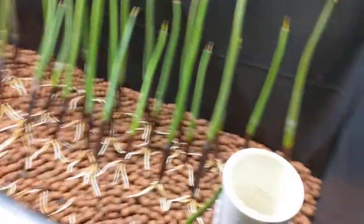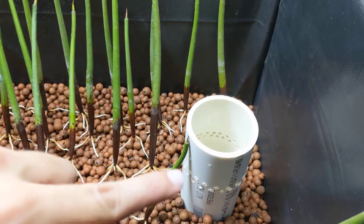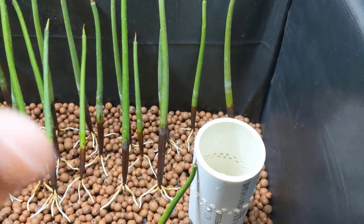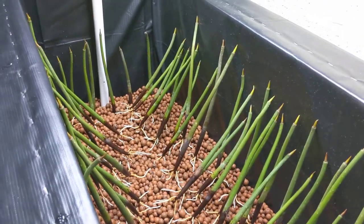I'm a little worried because this stuff is buoyant and when the pump runs it likes to go up to those lines, so all this gravel is going to float up. They're going to jiggle a bit, but I've noticed the root systems are big enough where it holds them true.